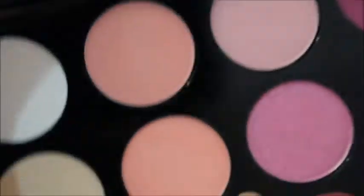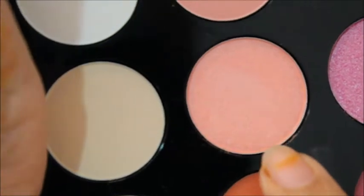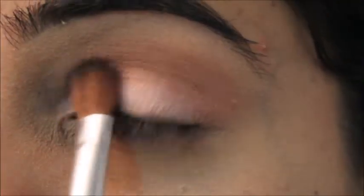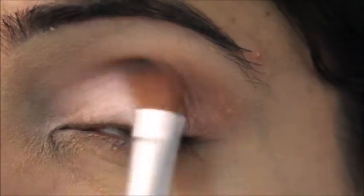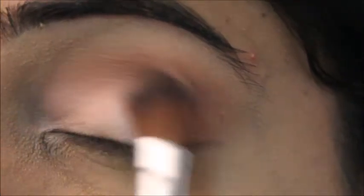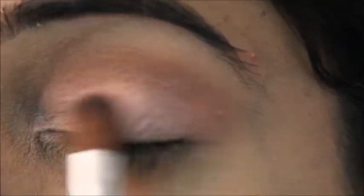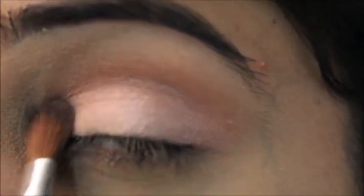The next color I'm using is called Bubble Gum, and I'll tap it with a clean brush onto my lid area — it's the same brush but I've cleaned it. I'm applying it on my lid area and then blending this color with the one I already applied on my crease.